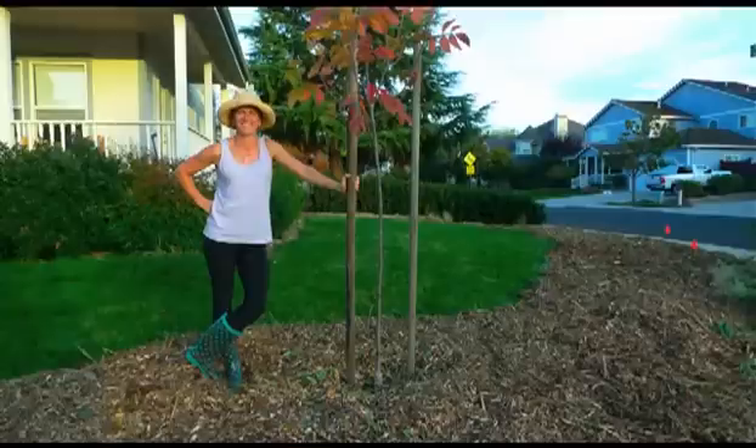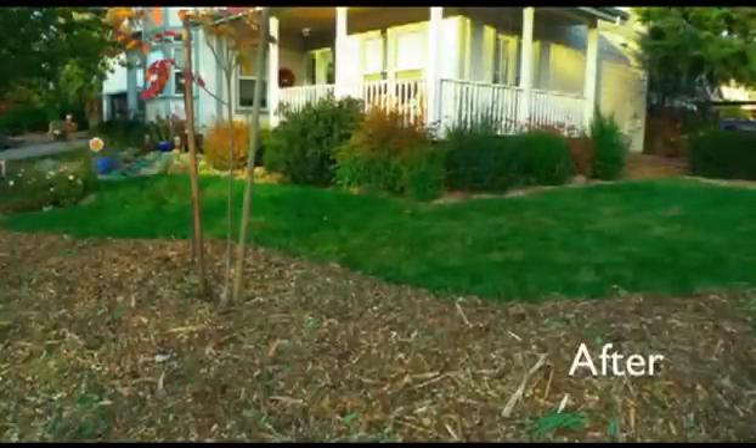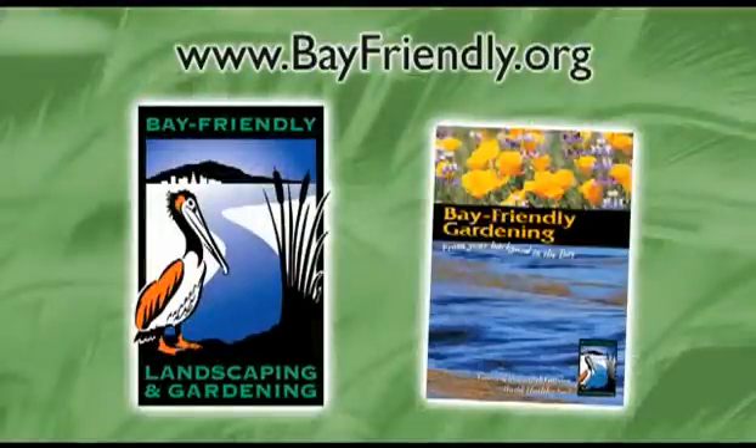So, congratulations! Your lawn has now been sheet mulched and you've laid the foundation for a beautiful Bay-Friendly garden that you will enjoy for years to come. Thanks for watching this Bay-Friendly presentation. For a detailed description and case study of lawn removal with sheet mulch, be sure to check out the Bay-Friendly Gardening Guide, a free download on our website, or you can order a hard copy of the book online at bayfriendly.org. For more information on sheet mulching rebates and where to find local materials, please see the resources that accompany this presentation.